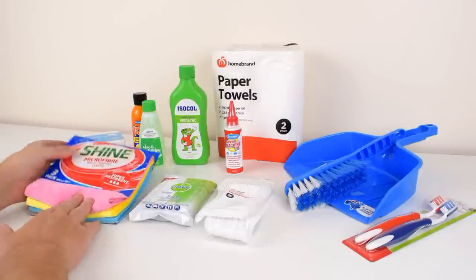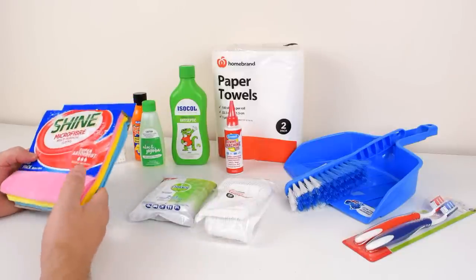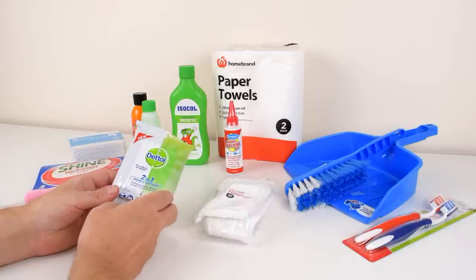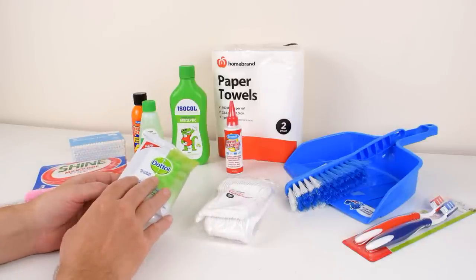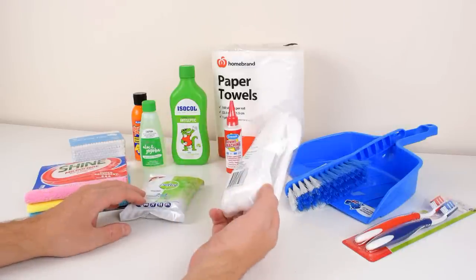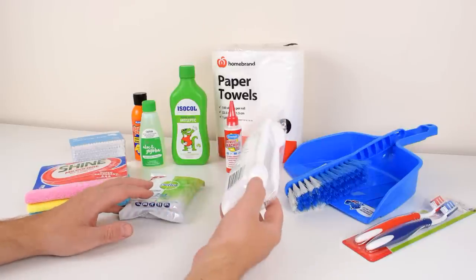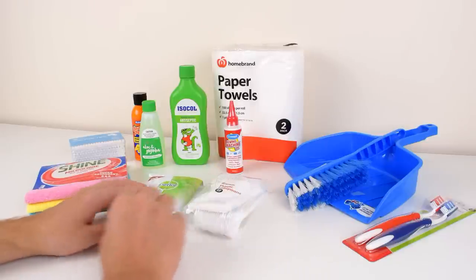Microfiber cloths are really good at just wiping everything — cleaning your monitor, wiping your case, getting rid of fingerprints. Wipes are very good for removing thermal grease, though not powerful enough to get rid of sticker goo and thermal pads — we need something else for that. Plastic spoons are really good for scraping. If you're dealing with some leftover residues or goo, you can just scrape it off, and since it's not metal it causes very little damage, if any at all.